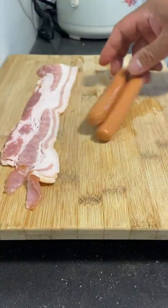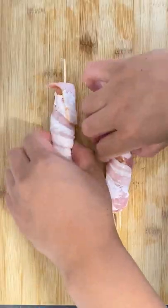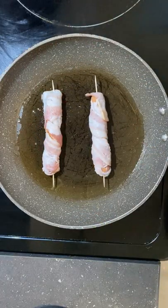Hot dogs have always been an all-time favorite growing up. As I grew older, I try to stay away from them as much as I can, just like sodas. Once in a while is fine, so today I'm going to try to chef up the best dogs I could possibly make.